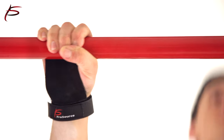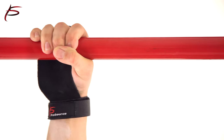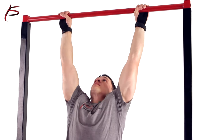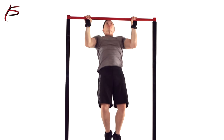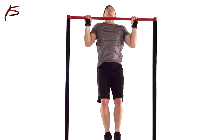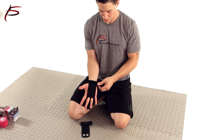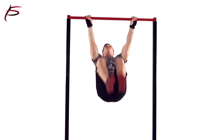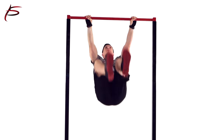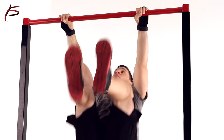ProSource Gymnastic hand grips are the perfect accessory for protecting your hands during high rep pull-ups, kettlebell swings, toes-to-bar, and other palm punishing movements. They are made with high quality flexible polysynthetic leather with velcro wrist strap to protect your hands and eliminate slippage during exercises. Additionally, hand grips serve as an excellent protection from calluses caused by friction between your palms and the fitness equipment.